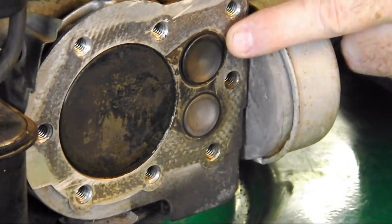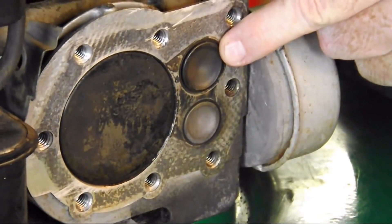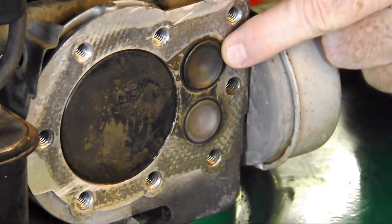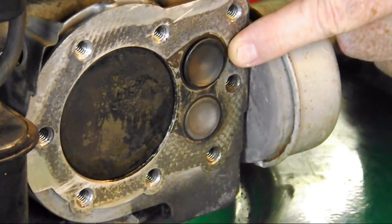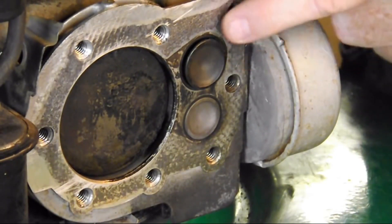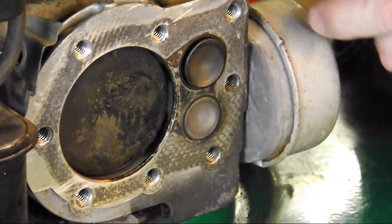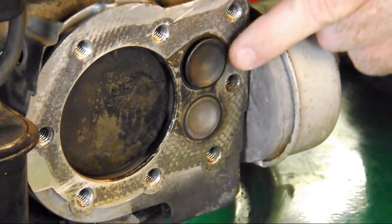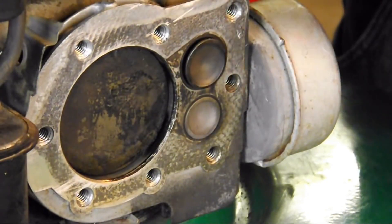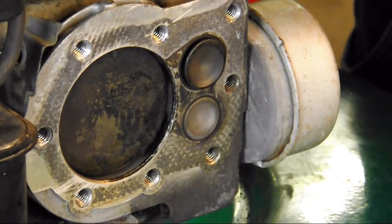The top valve — you'll notice there's a tube coming from the carburetor that enters right there. A valve is like a door: as you turn the flywheel, the door or valve will open. In this case it's the intake valve, and it lets in the air-fuel mixture that goes into the cylinder and eventually explodes.